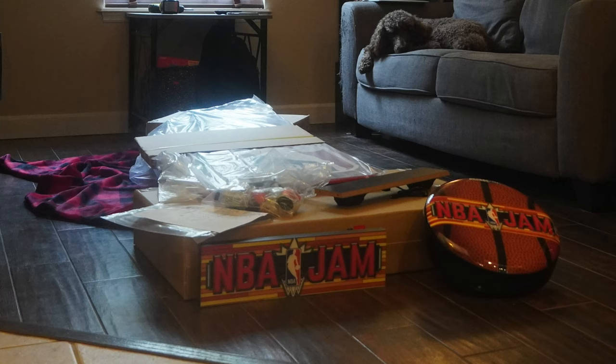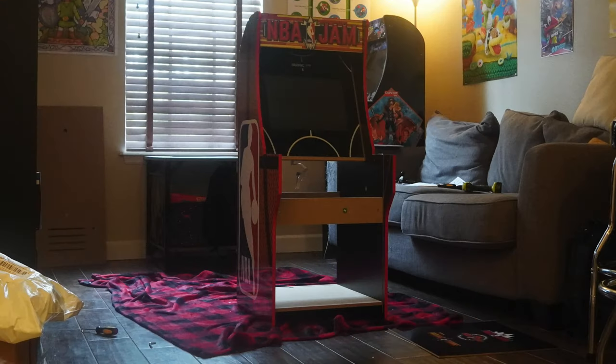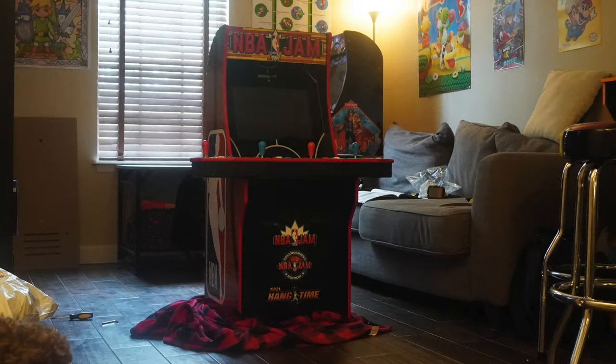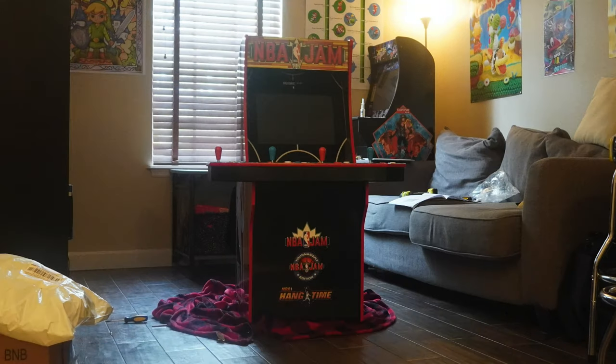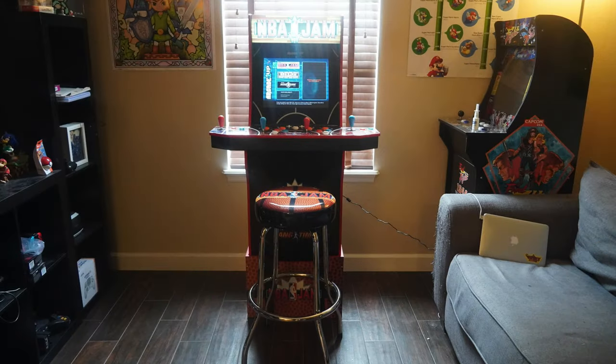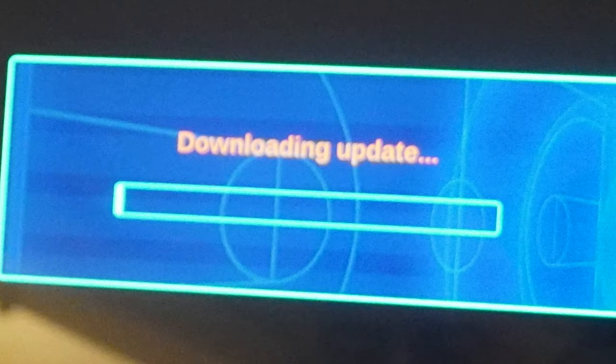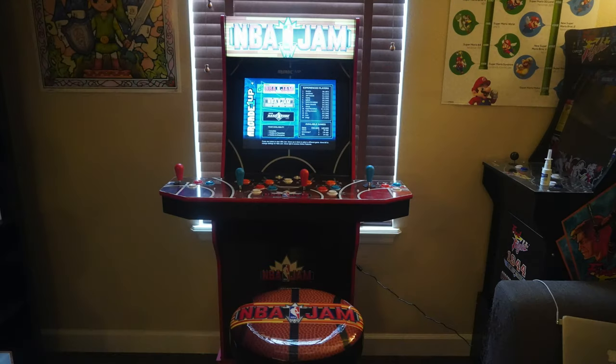This edition comes with the riser as well as the stool and the four-player joysticks. Real simple install — took about 90 minutes for us to put it together. We're going to show you some gameplay and some of the new features like connecting it to your Wi-Fi and getting an update.